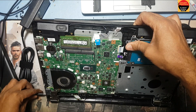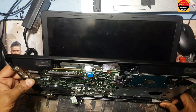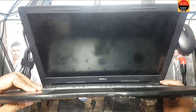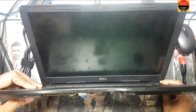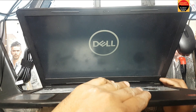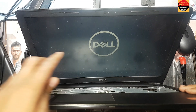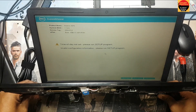Now I plug the power and press the power button and I wait. I hope it will work. Okay guys, you can see the laptop is powering on! So now I will return everything back.